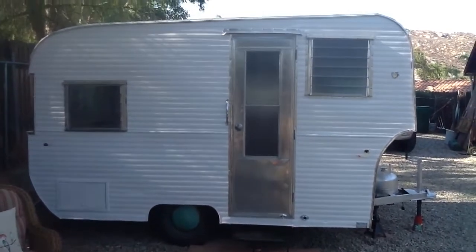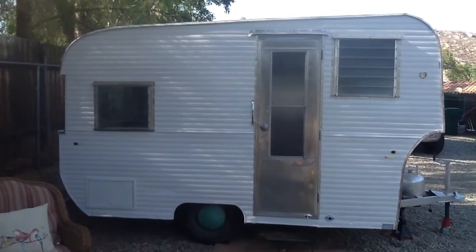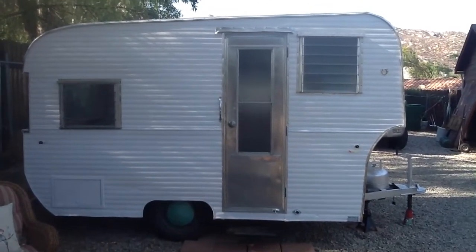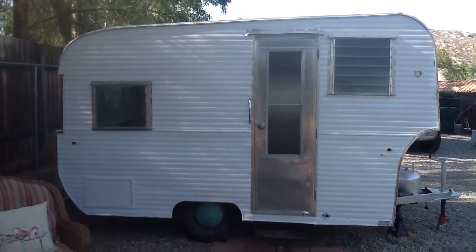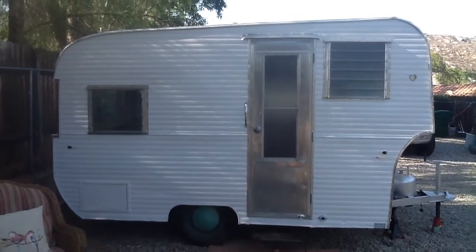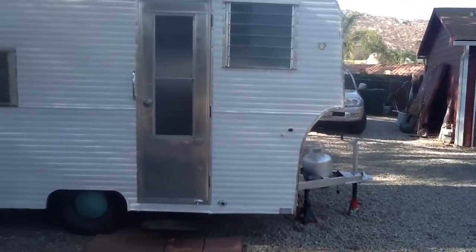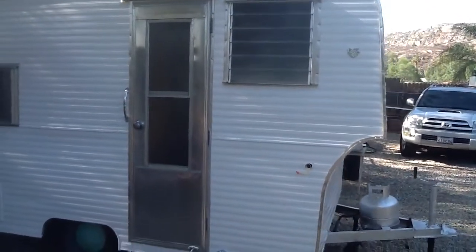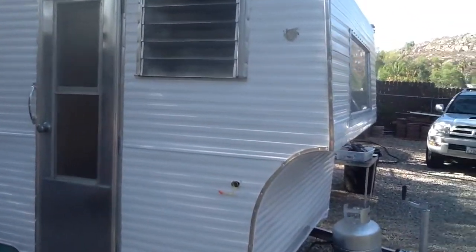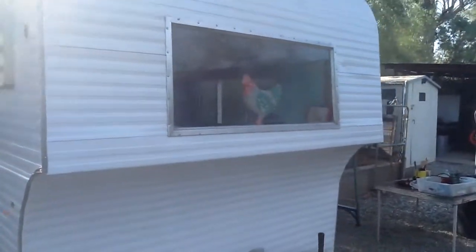Hello everyone. Here we are again at the 1965 Field and Stream Travel Trailer Restoration, and as you can see it looks a lot different than the last video. We have now painted it, took off all the trim and polished that up, and we're in the process of putting the trim back. The windows also came out and we polished everything up.